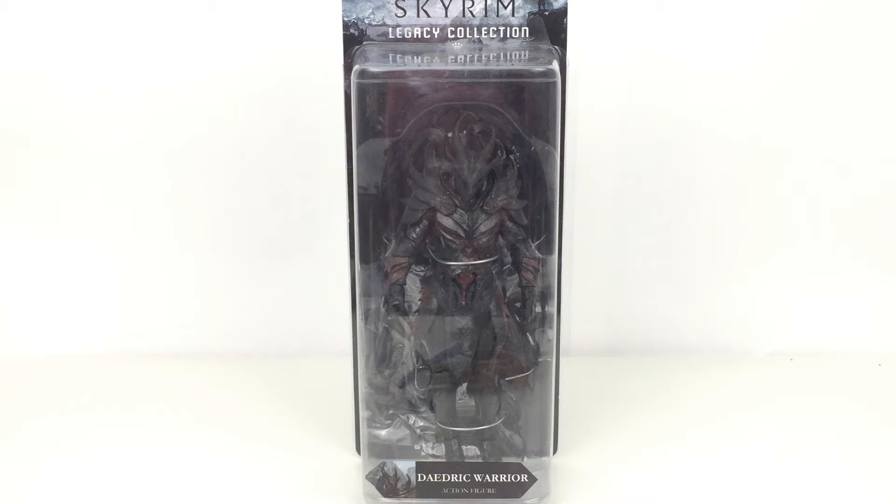Hi everyone and welcome to Home Radio Collectibles where today we're taking a look at the Skyrim Funko Legacy Collection Daedric Warrior. This is the second one of this line and basically the last figure of this line, at least for now anyway.